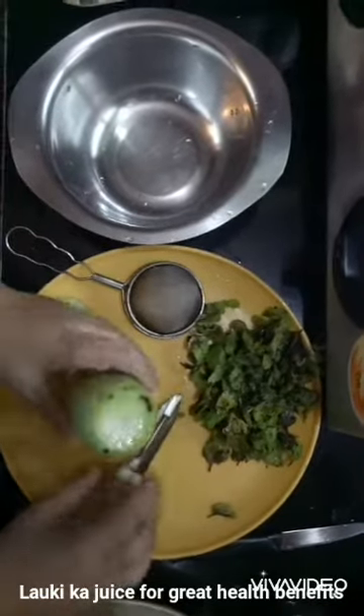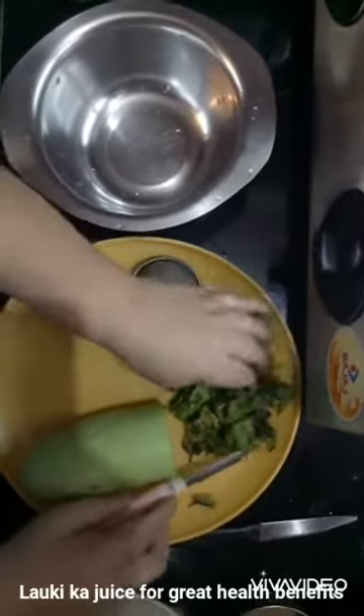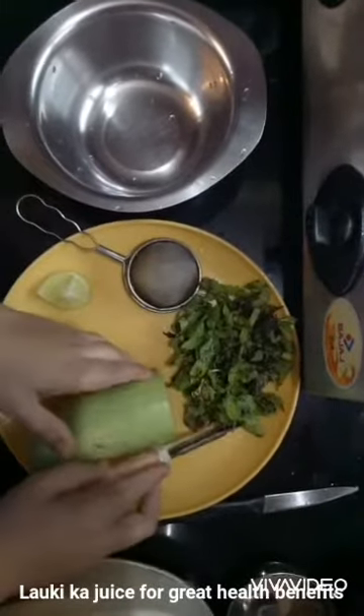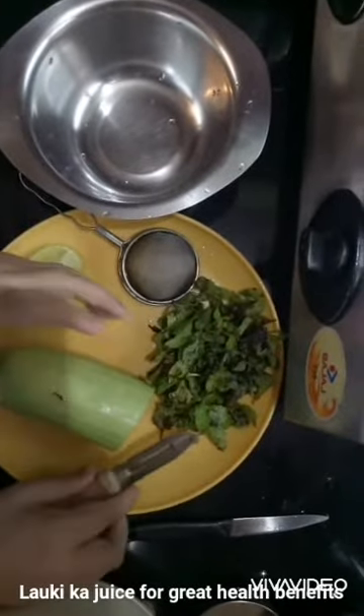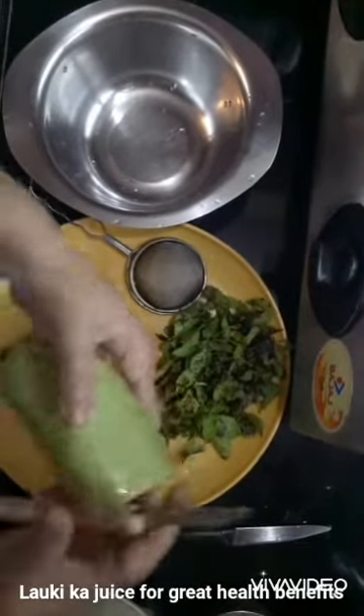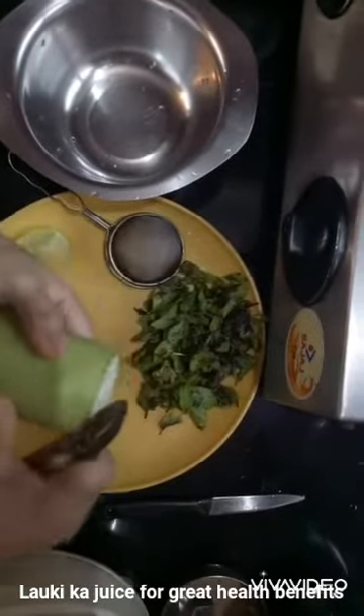Hello everyone! Today I'm going to share a lauki juice recipe with you. Basically it helps in weight loss. So without taking much time, let's proceed. I've taken half a lauki — we also call it bottle gourd.